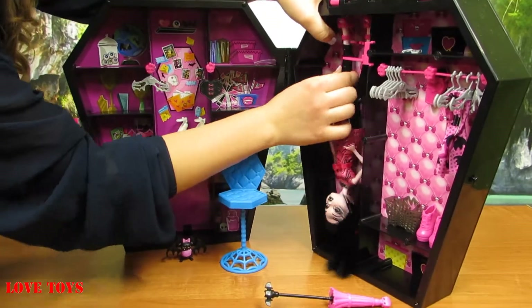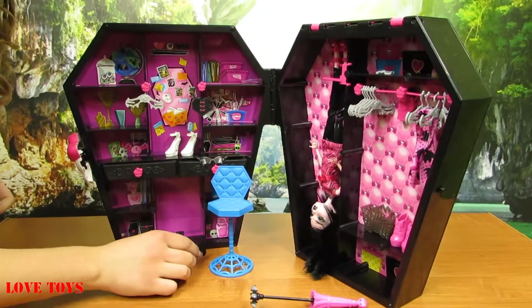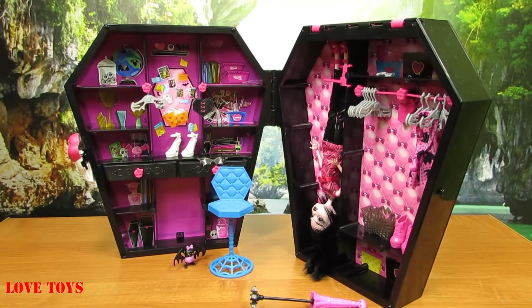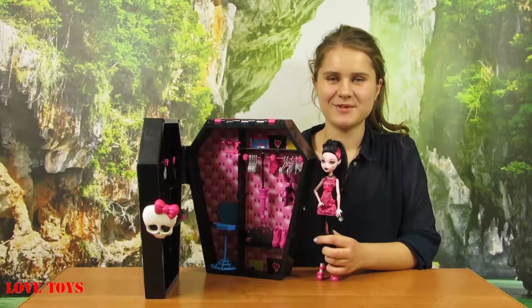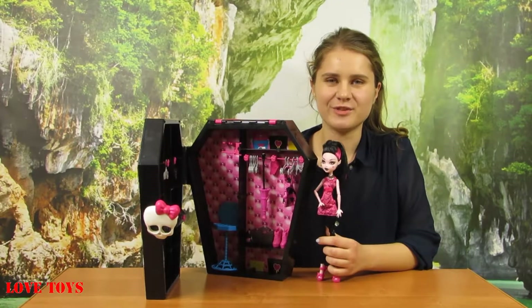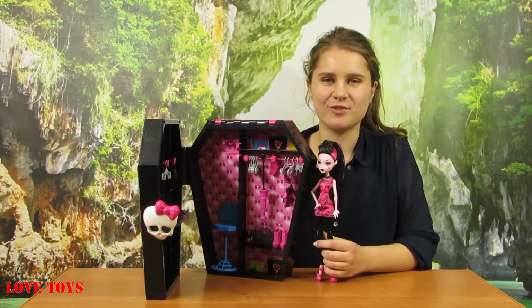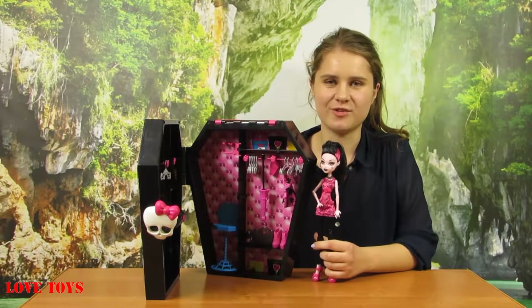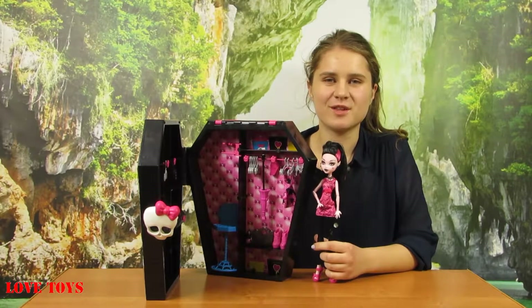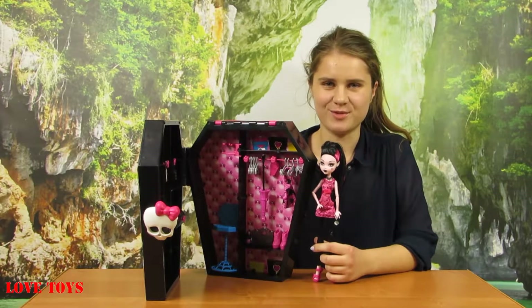She can also use this part to go to sleep, just like a bed. I think this set is really creative because with it we can have a lot of fun. Inside Draculaura's wardrobe there's a lot of space to keep all of her accessories, so we can play a lot with it, and there are also lots of accessories included to use for her.